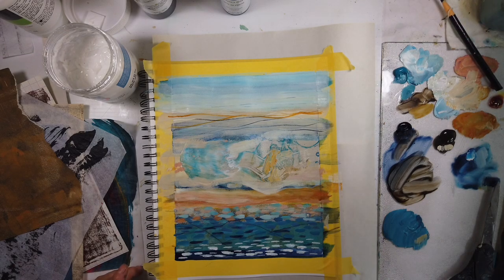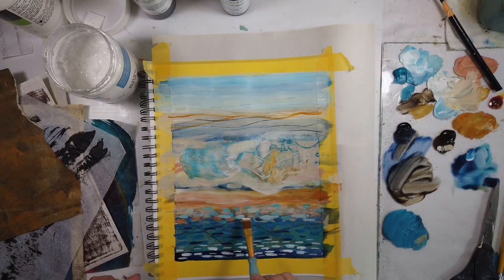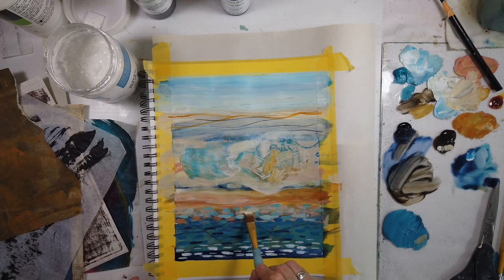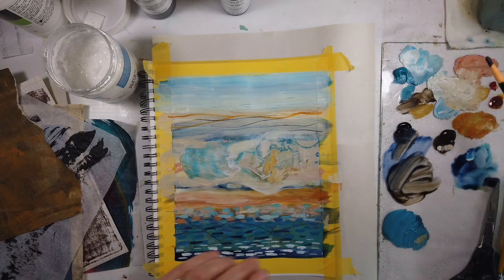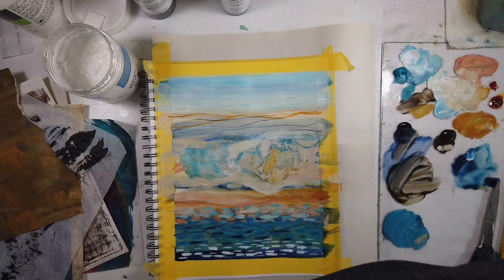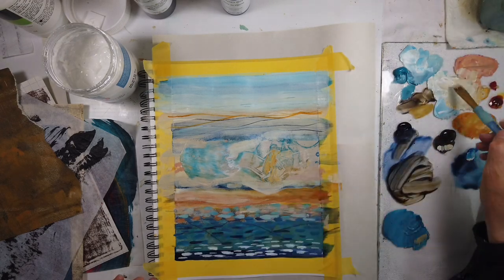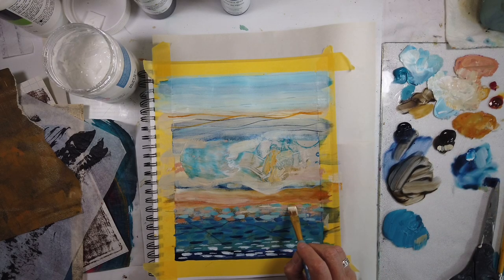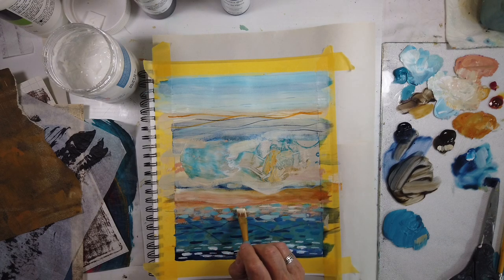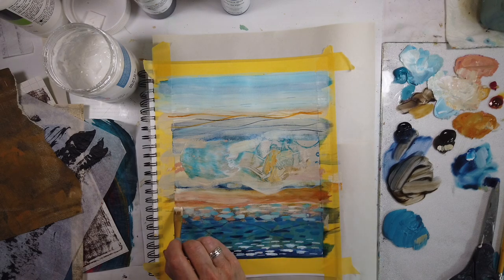I notice under the big collage piece there's a dark blue sort of curvy linear part that's catching my eye. At this point when I was working on this page it had not come to my attention, but that ends up being covered up with Titan buff, white, and a little bit of ochre.